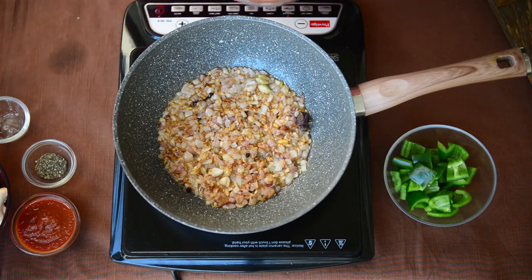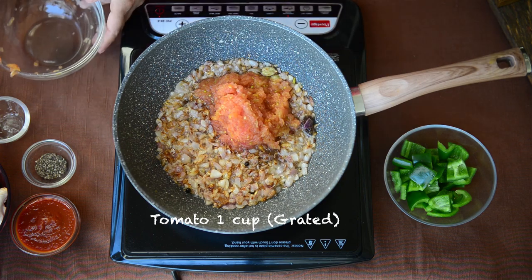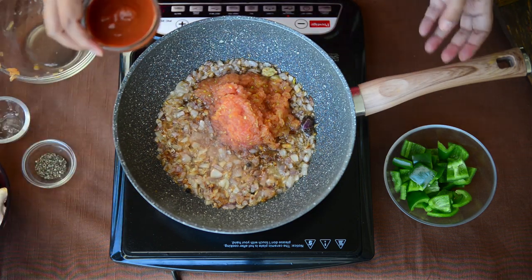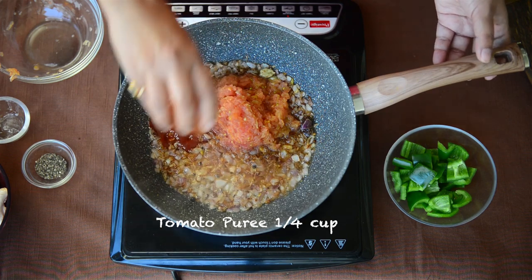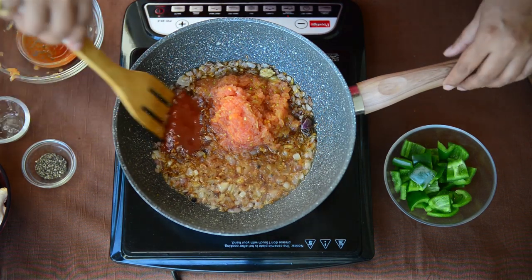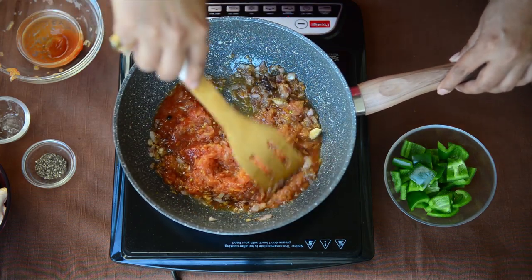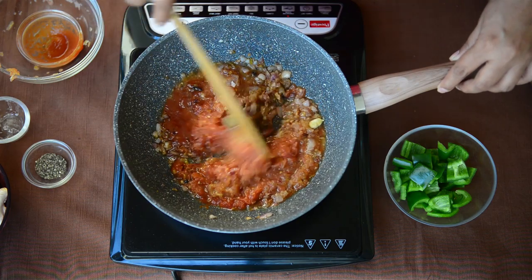Onion is nicely browned and now I have some grated tomato here. I will add it to the pan. I am also adding some store-bought tomato puree. Make sure you add some of this puree because it is very concentrated and it gives a very nice flavour to the final dish. Apart from adding fresh tomatoes, I always add some of this tomato puree to mostly all my curries.